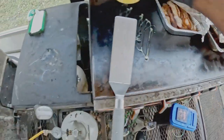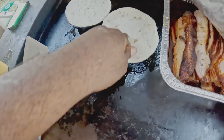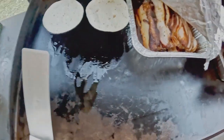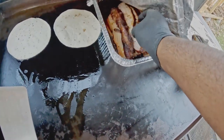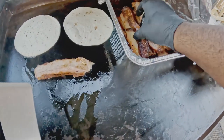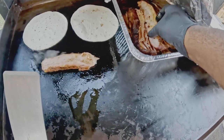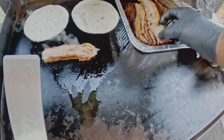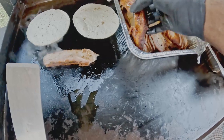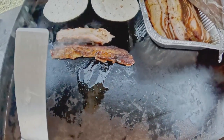Now we're outside on the Blackstone and we're going to go ahead and start to build our tacos. We start off with a little bit of butter and put down one or two medium-sized tortillas. From there, we put down two nice-sized pieces of sliced smoked pork belly, and then we add a nice serving of shredded beef to the Blackstone to allow it to cook down just a little bit more.